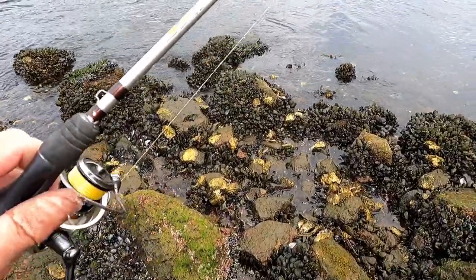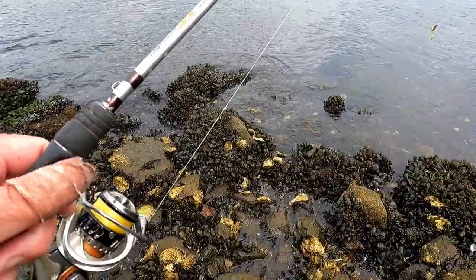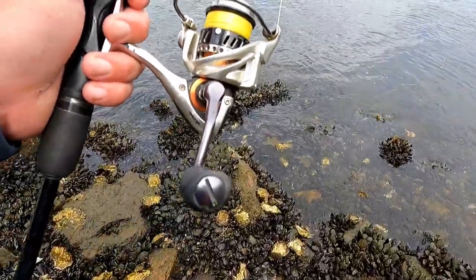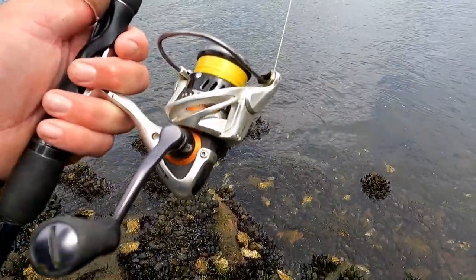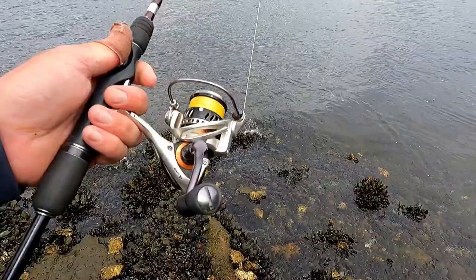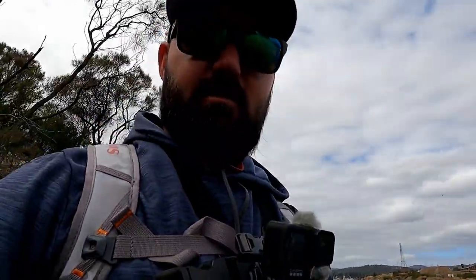The setup I've been throwing is the Helios SX Spin, 2 to 4 kilo — a little bit more grunt to punch lures out off the bank. It's a 7-footer. I've got the size 20 HSX, loaded with 4-pound Platypus super braid. I really like a brightly coloured braid for this style of fishing because you need to be able to see your line and what it's doing. My leader is just a bit of 10-pound Platypus fluorocarbon. Z-Man grub and you're in the money for some big brim.